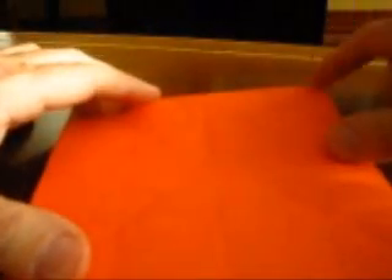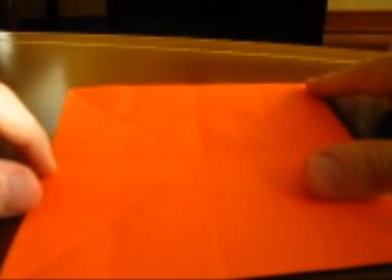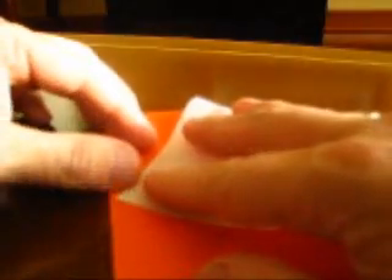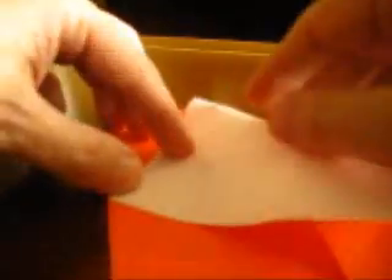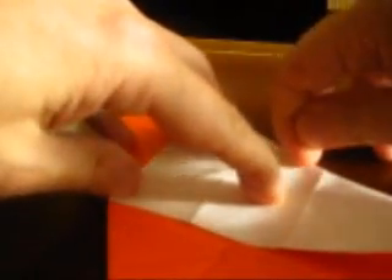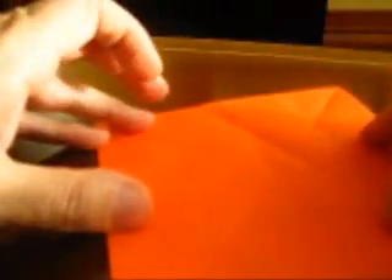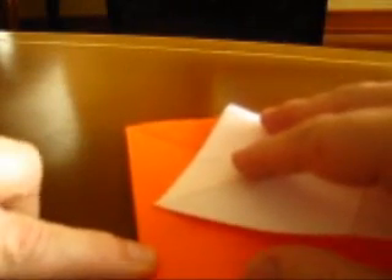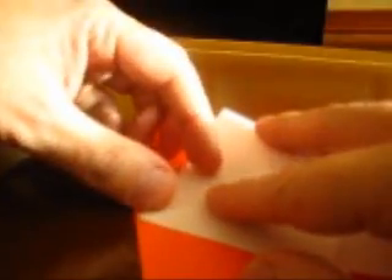Now we bring this corner to the center of the opposite side. We make a crease that we don't know exactly where it has to go, but it has to be somewhere near the center. Bring the corner, align it perfectly with the center of the other side, and make a crease somewhere around here. Open, turn the paper, and repeat the process. The second one is easier because you already have the first one that serves as some kind of reference.